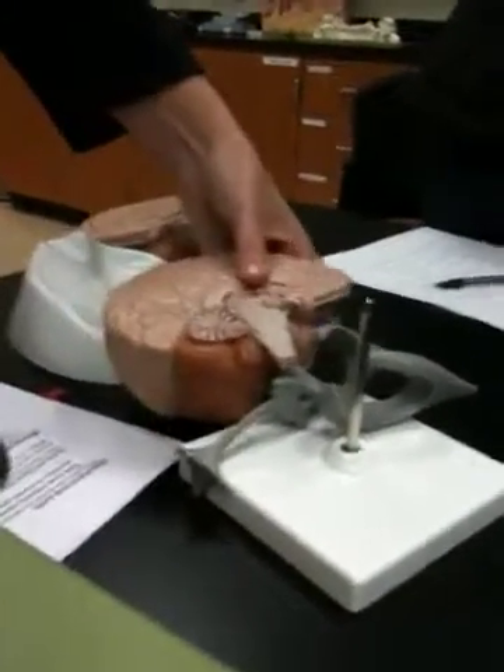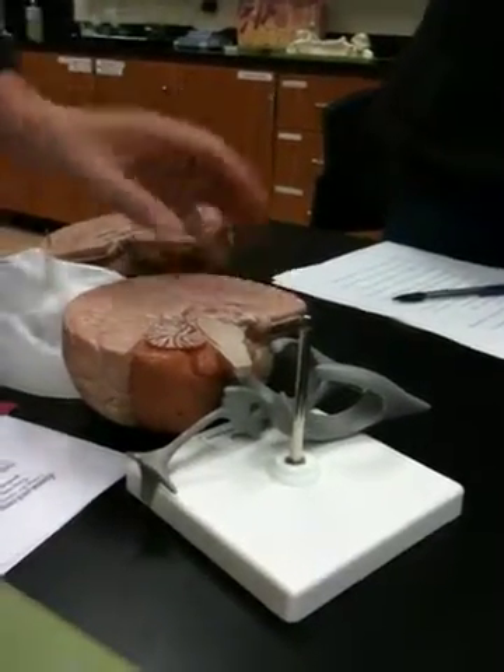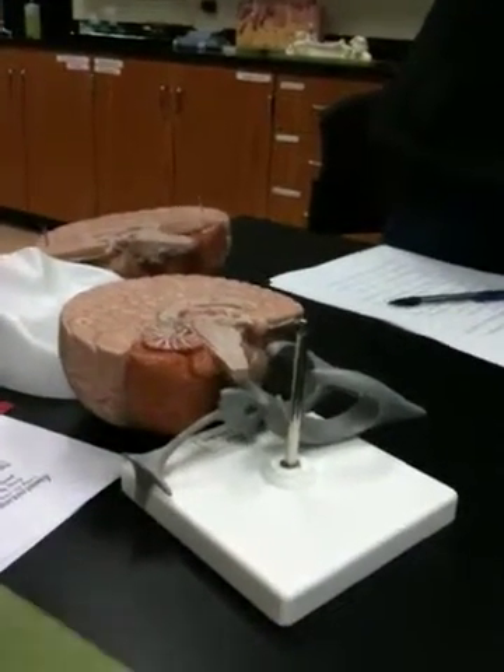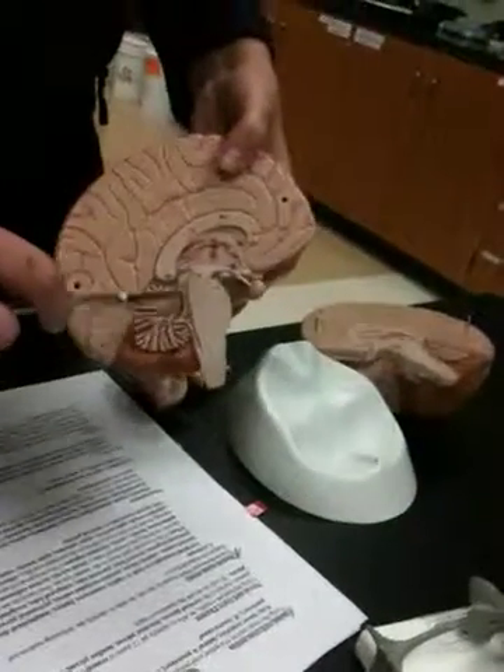That canal connecting the third ventricle to the fourth — the term I'm looking for — is the cerebral aqueduct.